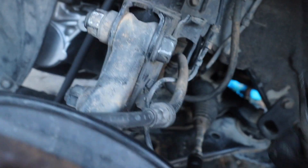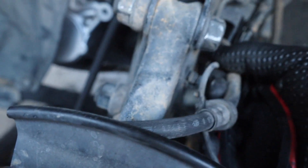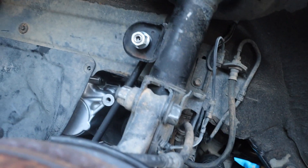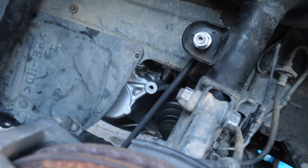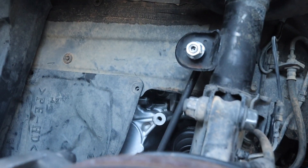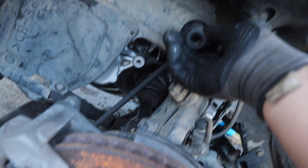And we need to take the sway bar link off too. So we took it off, guys, and the line is free. This steel is on there but I'm gonna leave it on there and I'll take it off whenever I'm done. Now we just gotta take off the sway bar link. I believe it's gonna be a 19mm — it is a 19mm, guys.